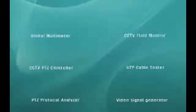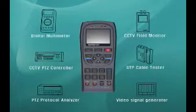Rapport — the most trustworthy CCTV tester in the field. It combines the functions of a Digital Multimeter, CCTV Field Monitor, PTZ Controller, UTP Cable Tester, Protocol Analyzer, and Video Signal Generator. Rapport will have you all of these functions.